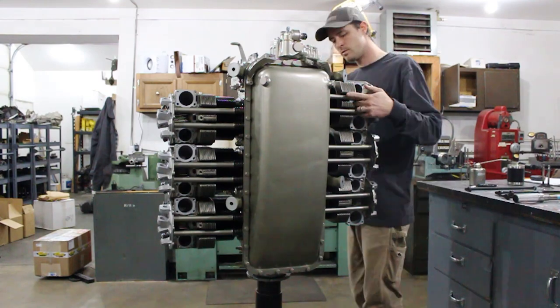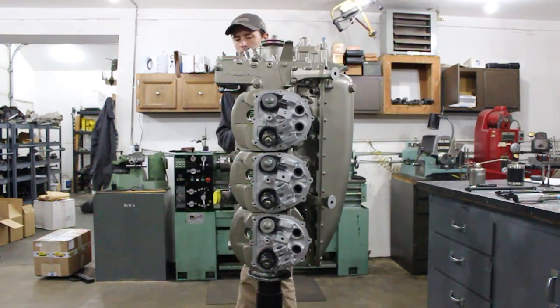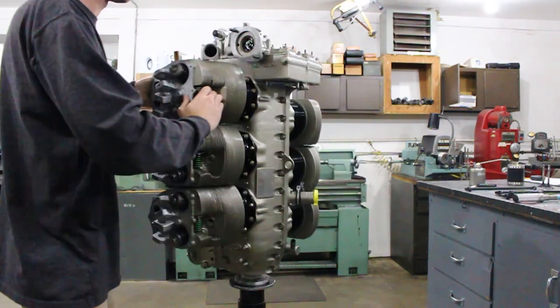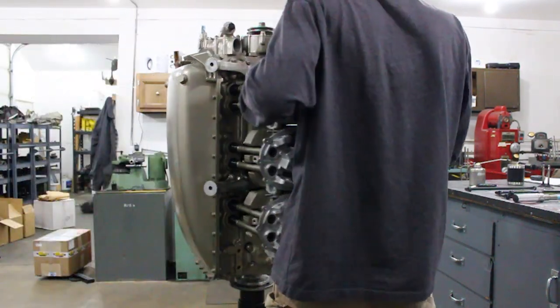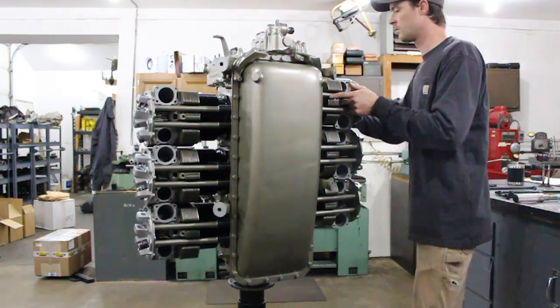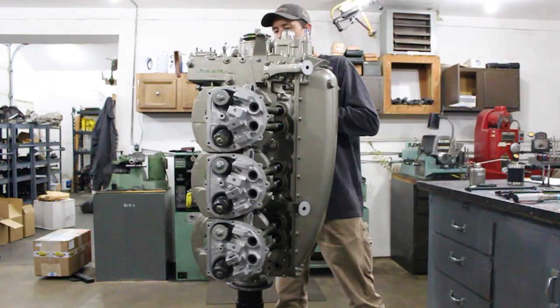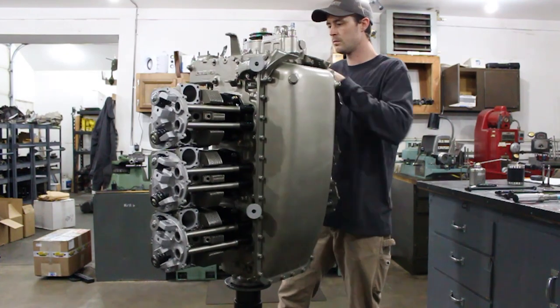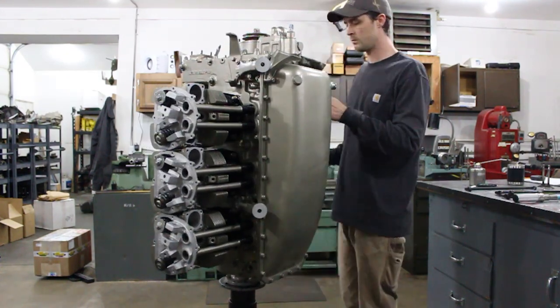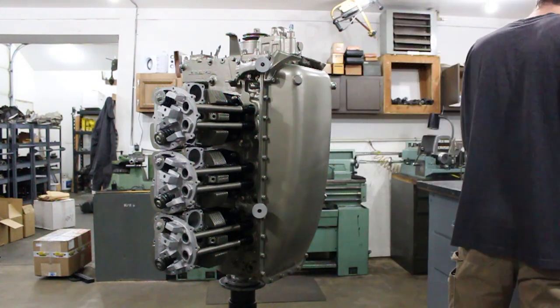Now it is time to finally set our dry valve lash for all of these cylinders. The first thing you're going to see me doing here is I'm feeling in the spark plug holes as I turn the engine around in the direction of rotation. What I'm feeling for is the number one cylinder to be on the compression stroke, and specifically I want the piston to be at the very top of that compression stroke.